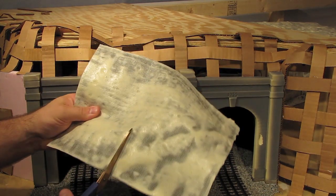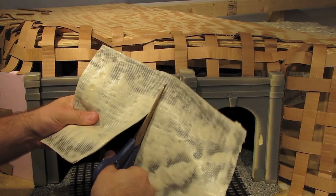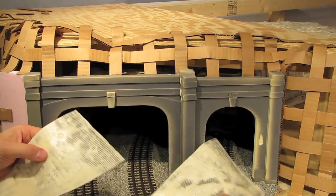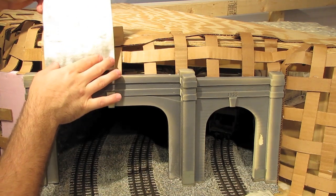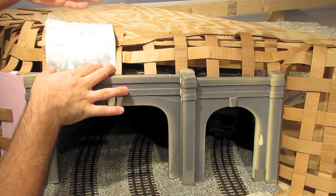So to start, I'm going to cut this into a slightly smaller section, just so it's easier to work with. I think that'll fit nicely about right there.